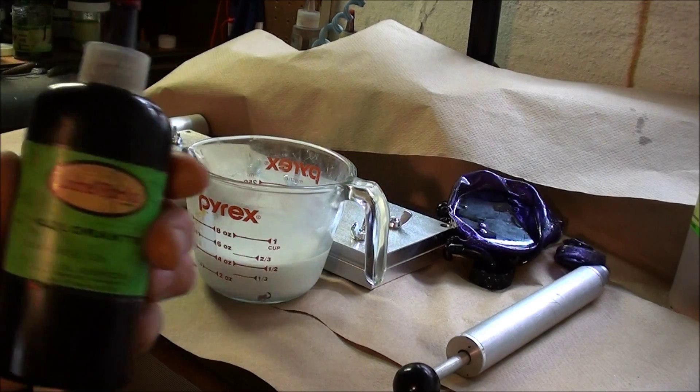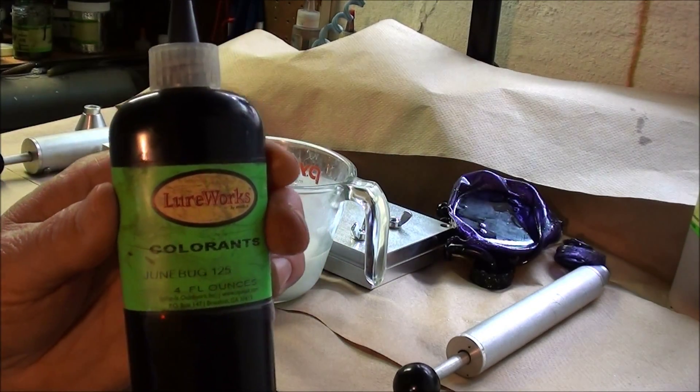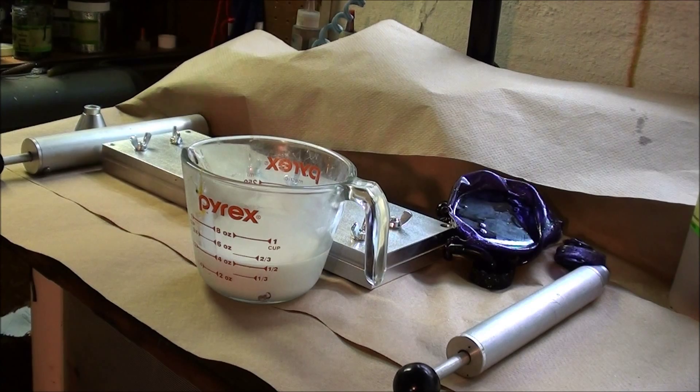I'm going to do Junebug. I'm using a Spike-It colorant this time, which I really like. It's 45 to 50 drops of Junebug.